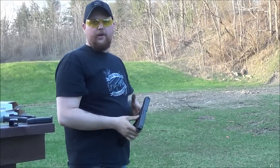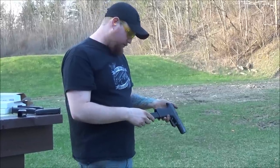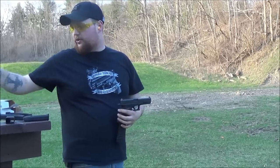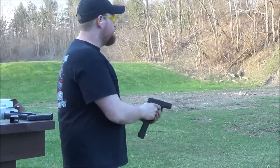So it performs pretty good semi-automatic, doesn't really have any problems. I'm going to fire the last about 20 rounds as fast as I can, just to see if the gun's going to jam up, see if the magazine's feeding right. The bullets we're shooting are Winchester, just full metal jacket, 160 grain, so we'll see if it jams.